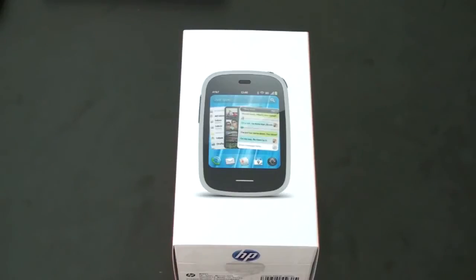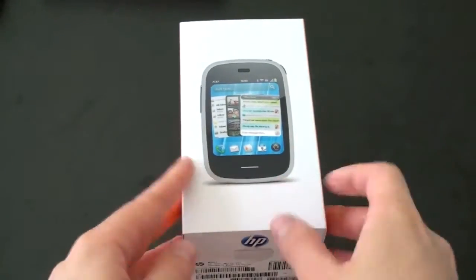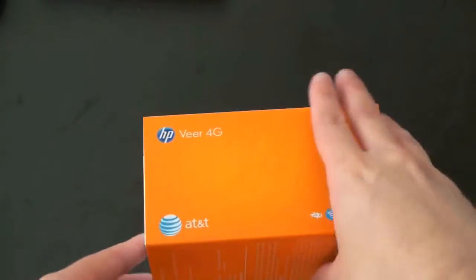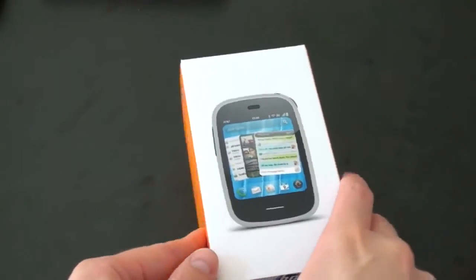This is going to be coming to AT&T on May 15th for just about 99 bucks. Here is the box — gone is the Palm branding we've seen on previous webOS devices. This is the first actual release of a webOS device under the HP regime. It's part of their small, medium, and large campaign, with the small being the Veer, the medium being the upcoming Pre 3, and the large of course being the TouchPad.